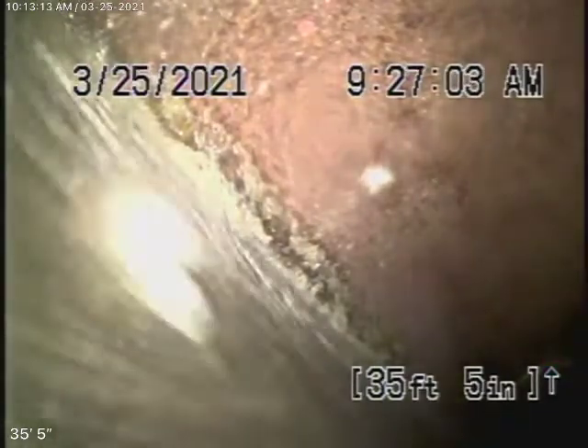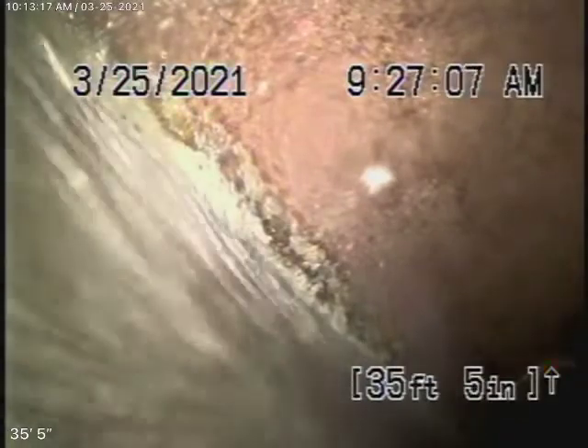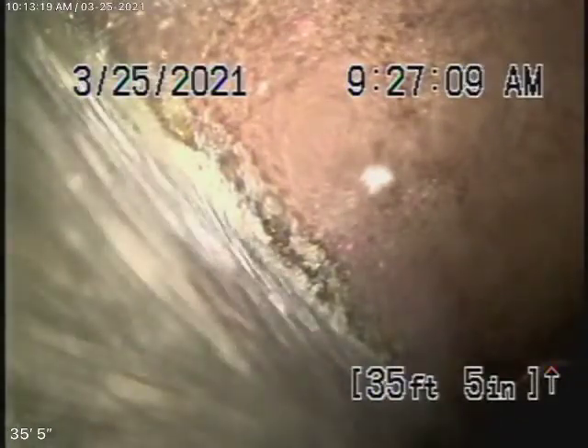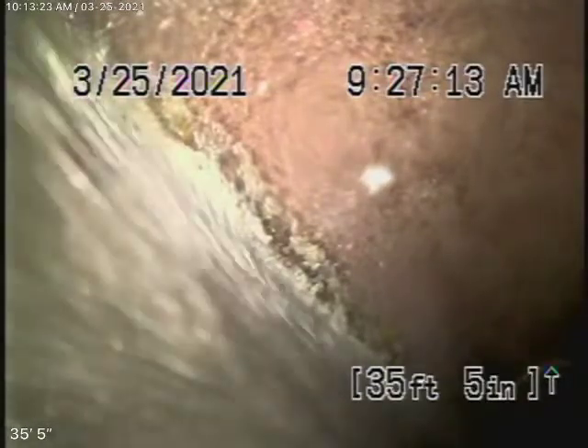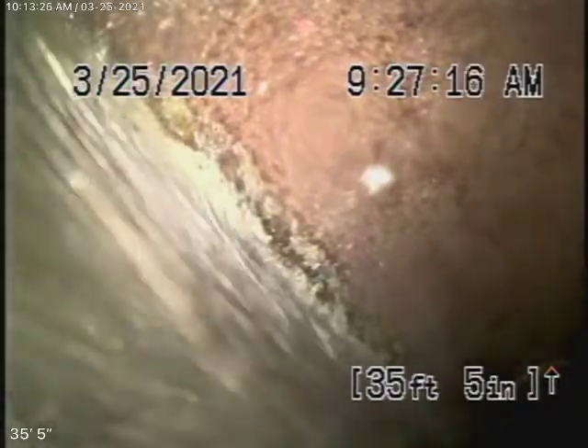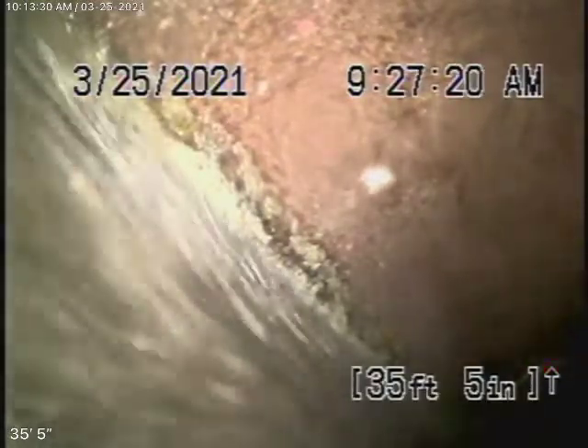We cannot check every pipe in the house. There's another clean-out all the way at the back of the house — the end-of-the-line clean-out. We'll hopefully run our camera from there and inspect the main line going through the house. Your general inspector will run the water and do his inspection.